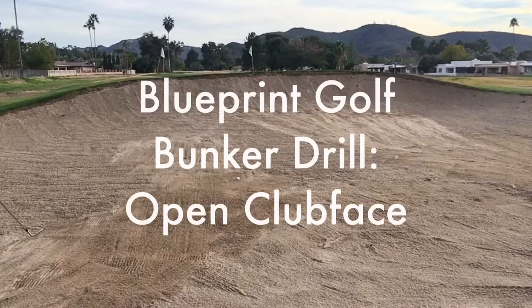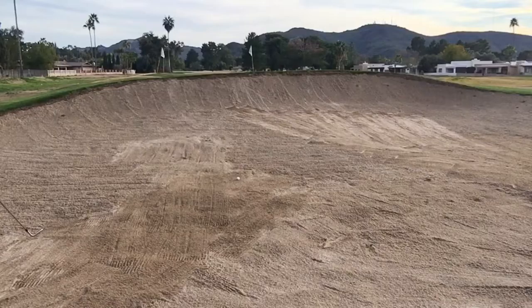I'm going to take you through one of the best drills for getting out of the bunker. A lot of you may leave the ball in the bunker or the club may dig. You've probably heard that you need an open clubface, which is great, but a lot of you open it at address and may not know what it feels like to keep it open throughout the shot.